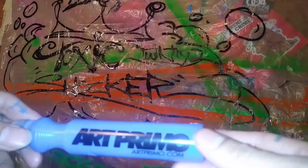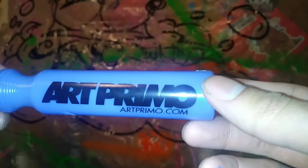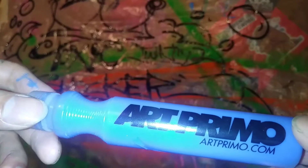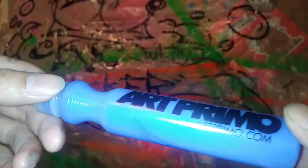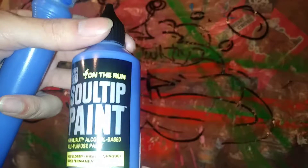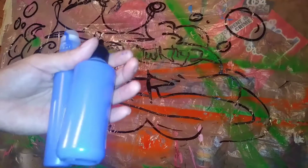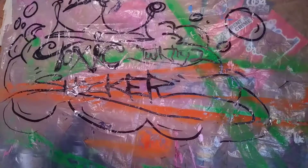Alright guys, I just decided to go with the tarp. So we got our Art Primo 2 ounce drip stick filled with our OTR On The Run So-Tip royal blue. It's nice — pretty dark blue, pretty damn dark. Alright, so let's get this cracking and see how juicy we can make these drips.